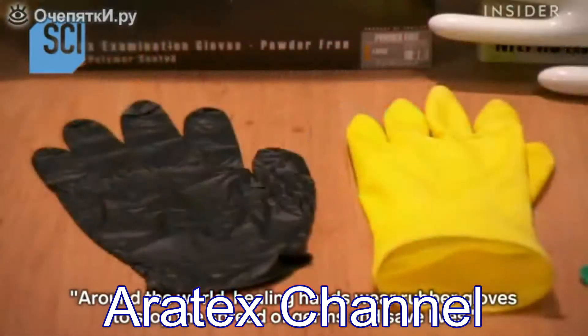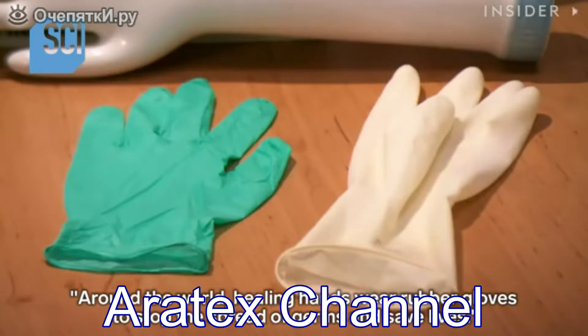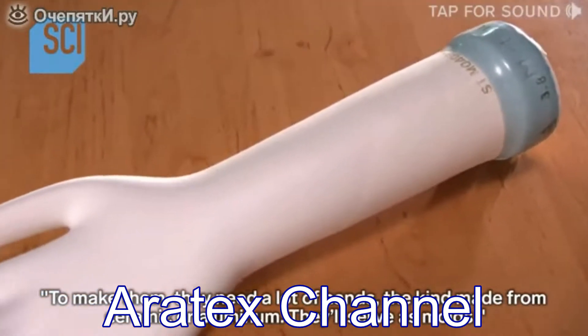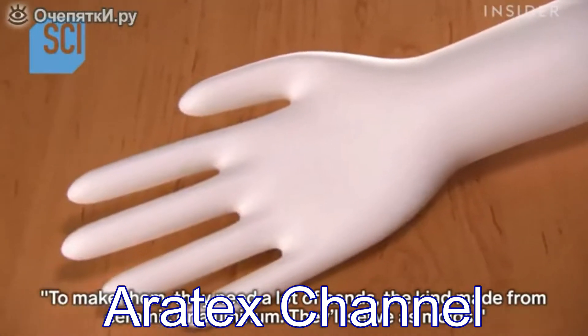Around the world, healing hands wear rubber gloves to stop the spread of germs and save lives. To make them, they need a lot of hands — the kind made from ceramic or aluminum — which serve as molds.